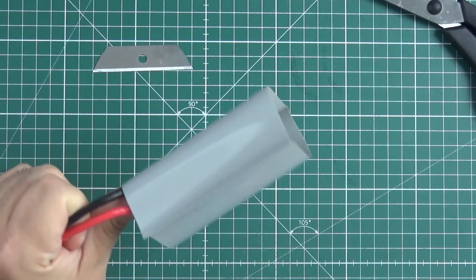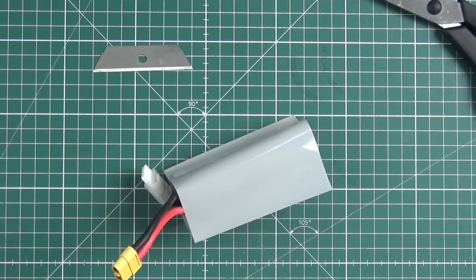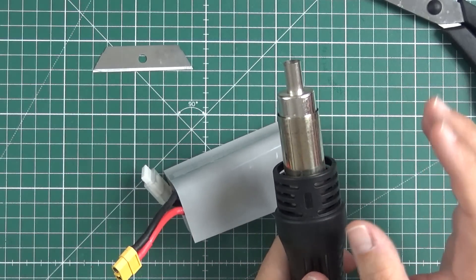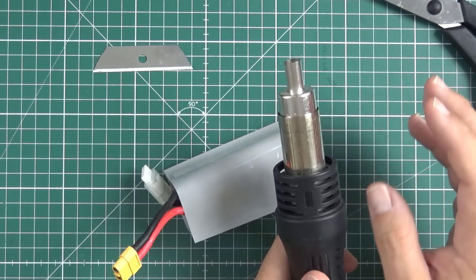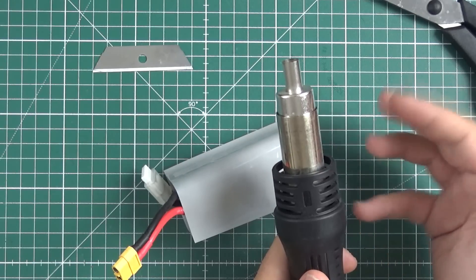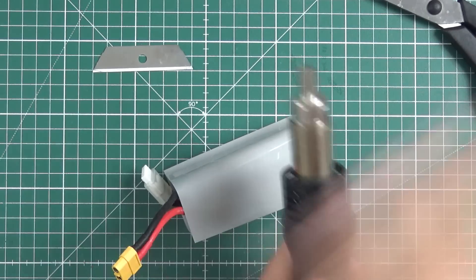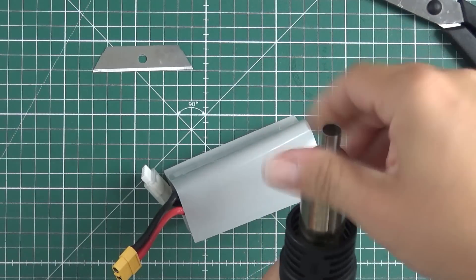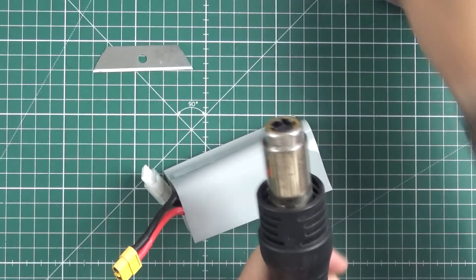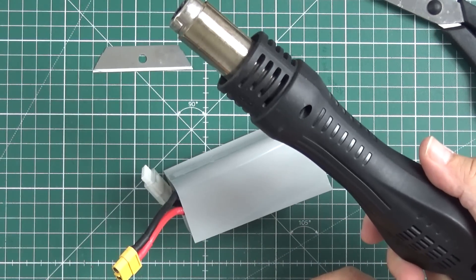The next thing you'll need is a heat gun. This is very sensitive to temperature — if the temperature is too low it will not shrink, and if it's too high, like when using a lighter or a butane/propane torch, you will just burn it. So that is definitely not the way to go. Use a heat gun.